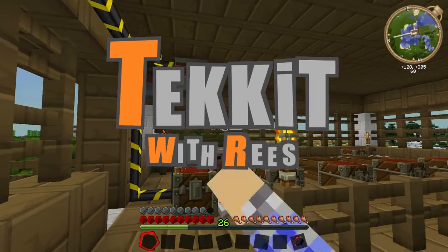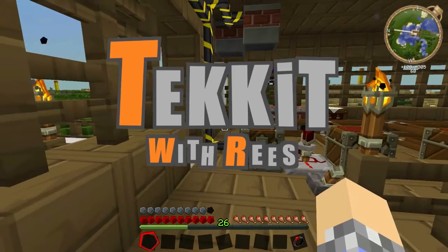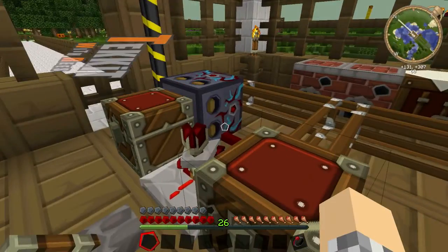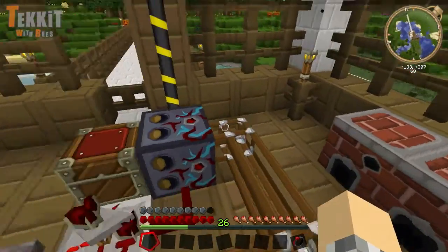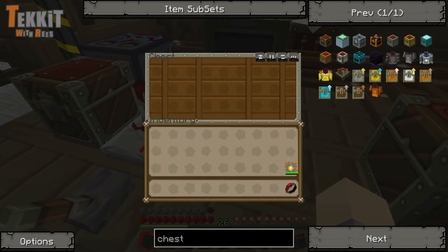Hey there everybody, what is up? This is Rhys or BrushyHeadCub, and welcome back to our Tech It Let's Play adventure. I am feeling much better, and as we can see we've got the sorter testing machine thingy expanded here. This is what we built in the last episode, and it will sort items into this chest here, which I already emptied out.